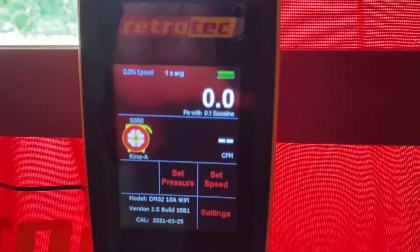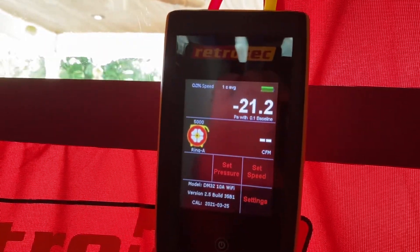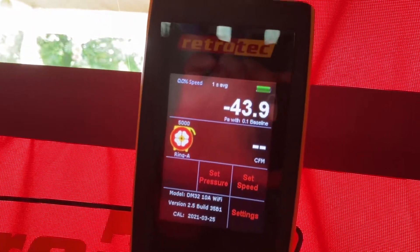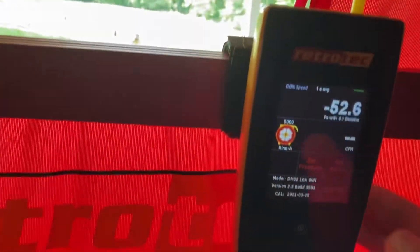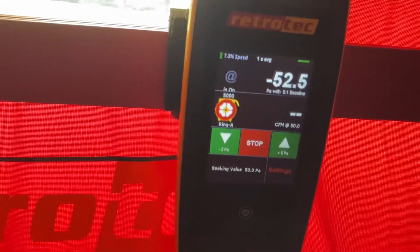Now slowly ramp the fan up to negative 50 pascal by turning the fan control dial. We want the gauge to be calculating at negative 50, so go into settings and set the actual pressure at negative 50 — that way, if we're at negative 48, it's still doing the calculations at negative 50. Once you get close to negative 50, go into settings and set the pressure to 50 so it runs those calculations. Then turn the anti symbol off so it's reading pressure, and on the flow side it should show CFM at 50.